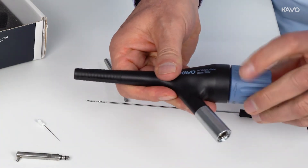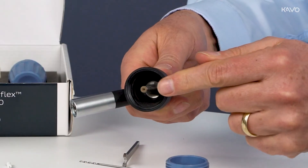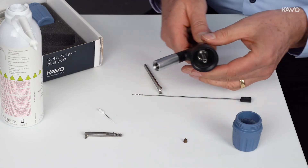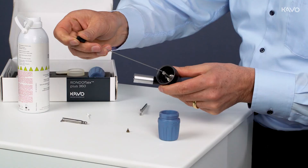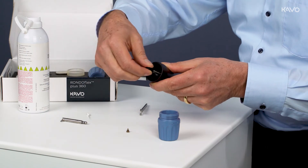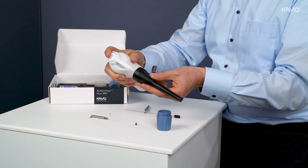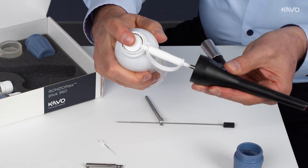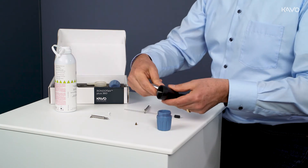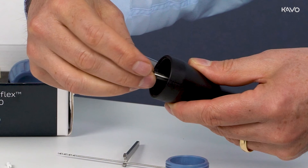If the base body is clogged, first unscrew the powder container and then the nozzle. Then insert the long cleaning tube into the base body using slight pressure. Turn the cleaning tube a maximum of 360 degrees using slight pressure and then pull it out. Repeat this process frequently until the blockage is cleared, then spray through with CAVO dry spray. The nozzle can then be screwed back on carefully with a little force.